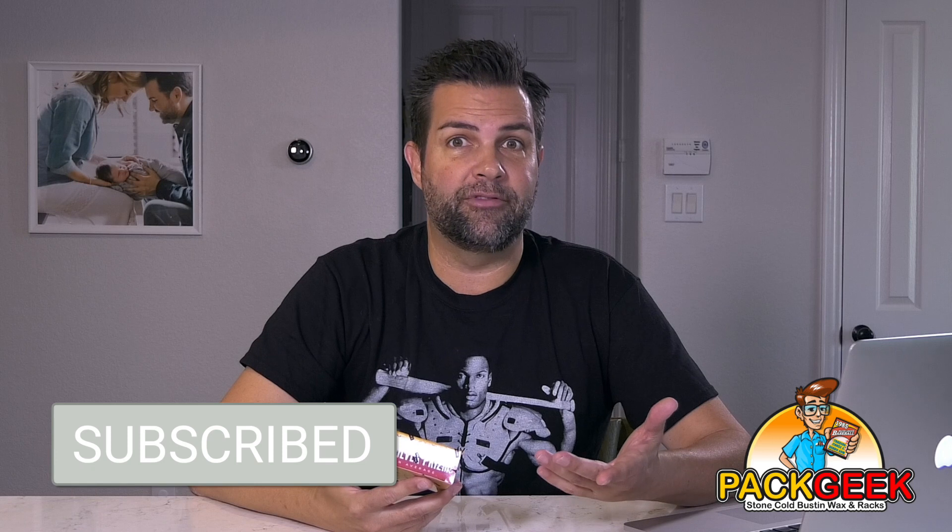We're breaking some product today that we've not done on the show before on a proper episode. I've done some live stuff. If you aren't subscribed to the YouTube channel, do that right now — there's a button somewhere under here. Do that because I've been doing more live videos.